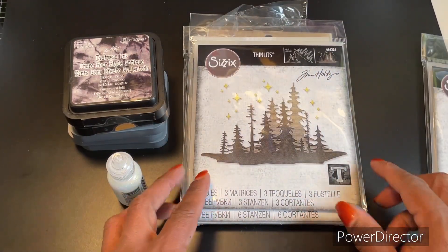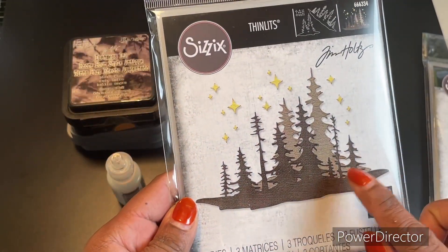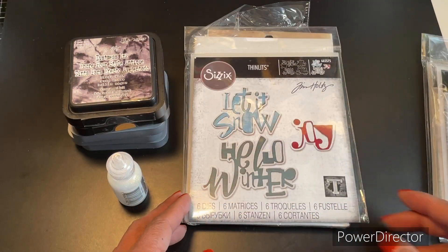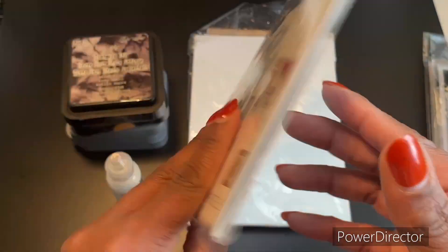I pulled out this die set here and it is called Forest Shadows — this is from his new winter release this year. I also use an older one for the sentiment: 'Let It Snow,' and that one is called Festive Words.